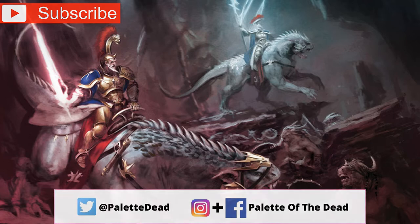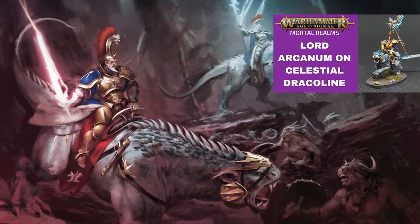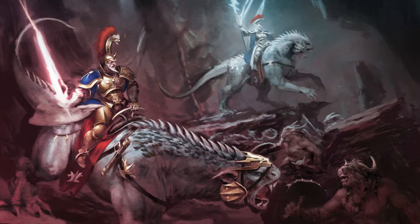In this video I'm going to go over three different color schemes that I have used for my most recent Celestial Dracolines. Before this, I did a grey one with a painting video ages ago, and with this one I've done three different colors all using very similar techniques. You can modify them however you want and get some really good looking, unique results.